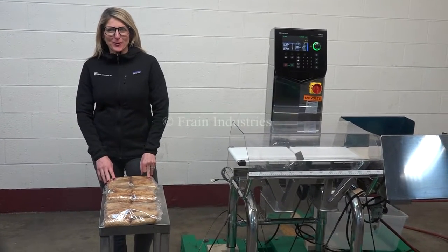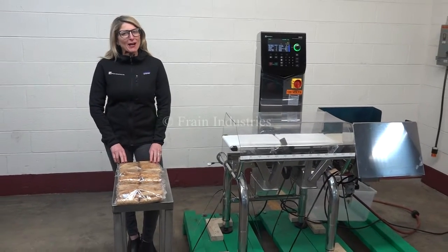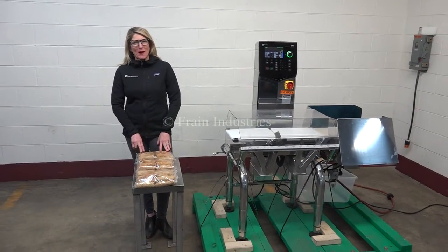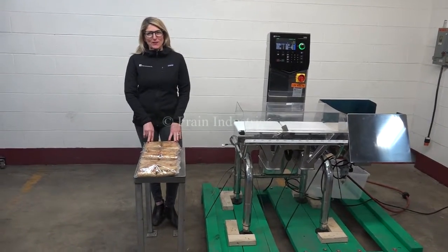Hi, I'm Katie with The Frame Group. Today we're cycling your Sheeta DACS Checkwear. We recommend to use the manual in its entirety before powering up the machine. The voltage is currently set to single phase, 120 volts.